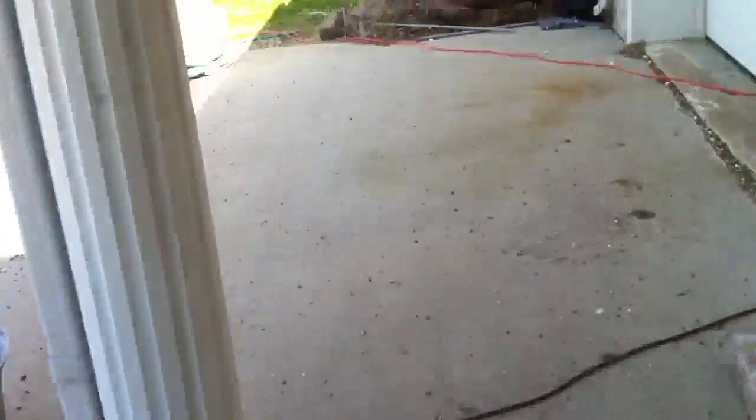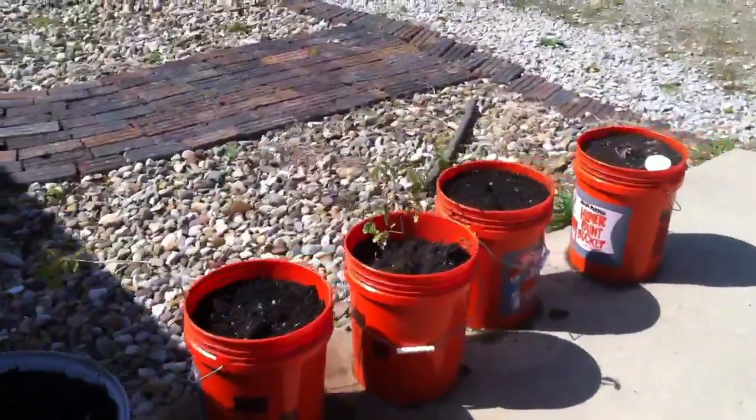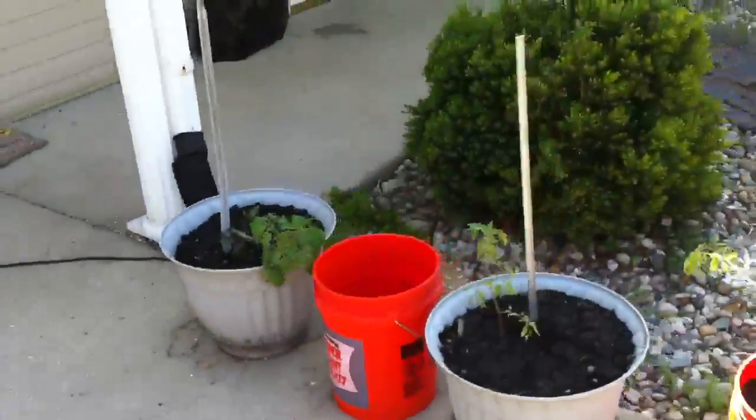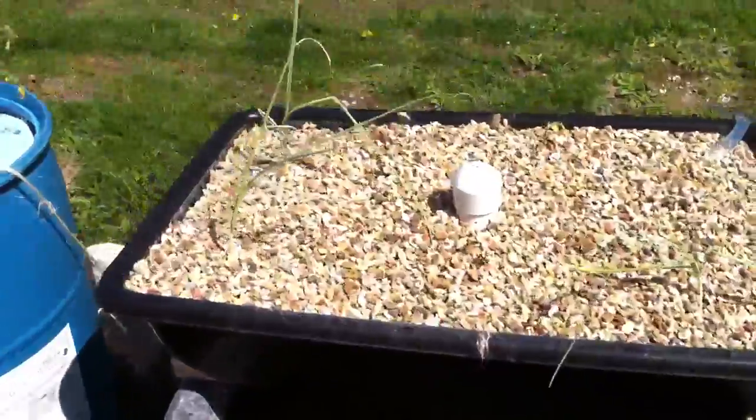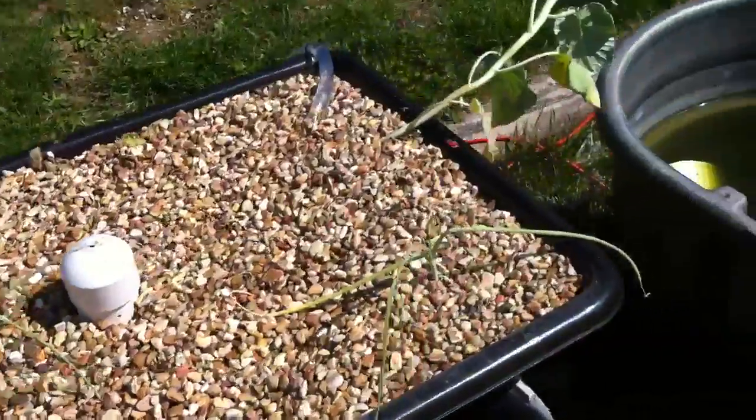I'm going to move over to the systems out here. I got some tomato plants in dirt that are doing pretty well. I moved them from my aquaponics system — all my plants from my aquaponics system. I just finished this sucker yesterday. I got the onions that I had in there and transplanted them out here.